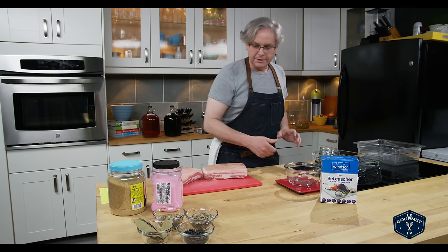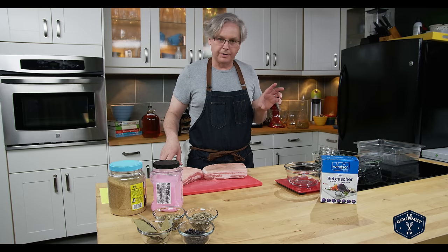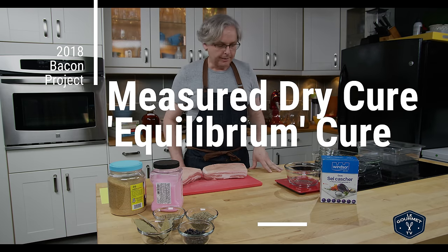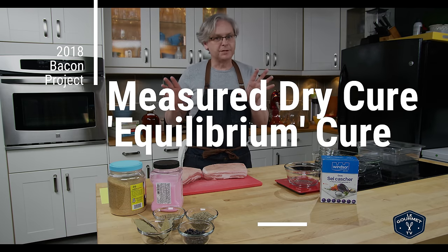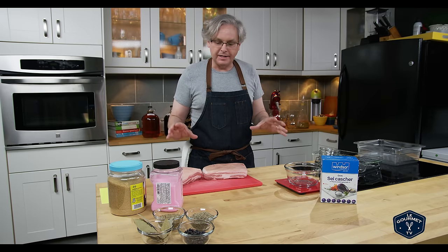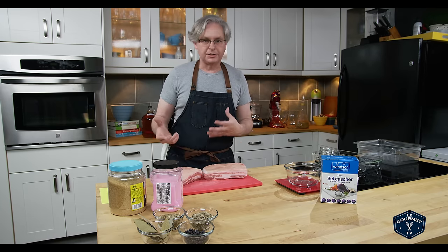Hey everyone, welcome back. Today we are continuing our series on making bacon at home and today we are going to do a measured dry cure bacon. There will be some weighing, there will be some basic math — like grade four math — so it's very easy. And what I like about this recipe is that you can control the salt content.